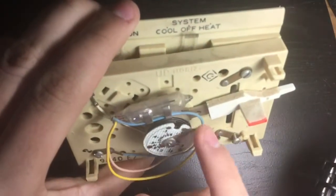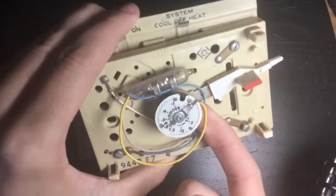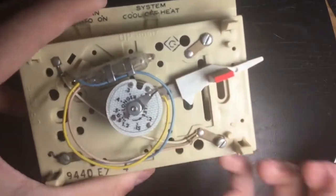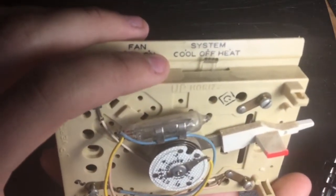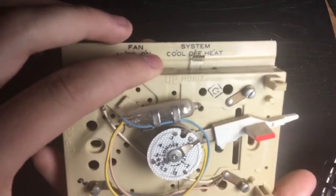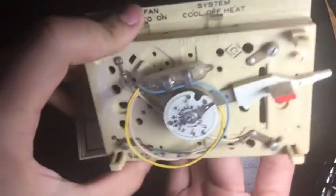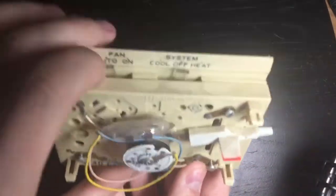It redirects current as needed. This coil of spring expands and retracts, moving the mercury bulb back and forth as the house heats and cools. Whenever it's satisfied, the mercury just sits in the middle. It's very difficult to get it to stay in the middle when it's not at the target temperature.